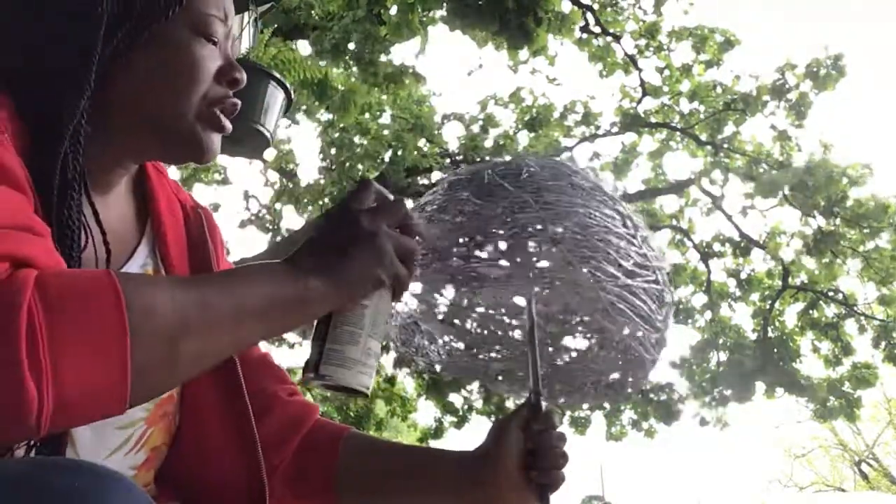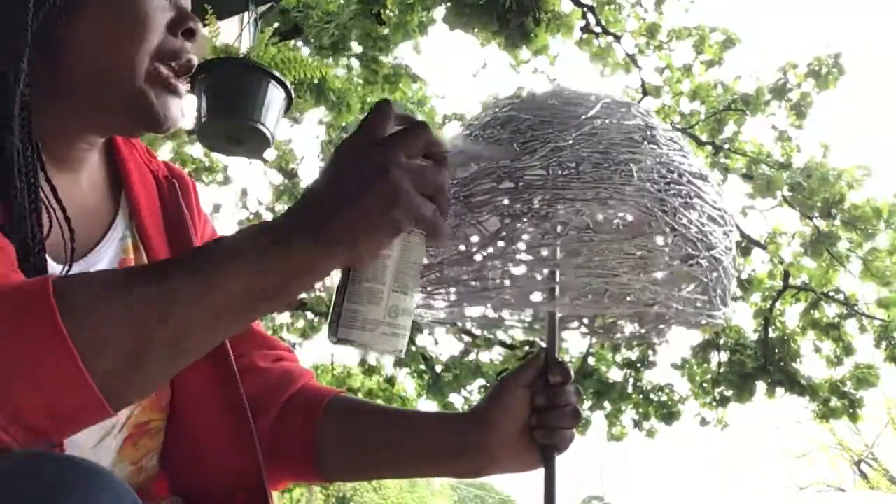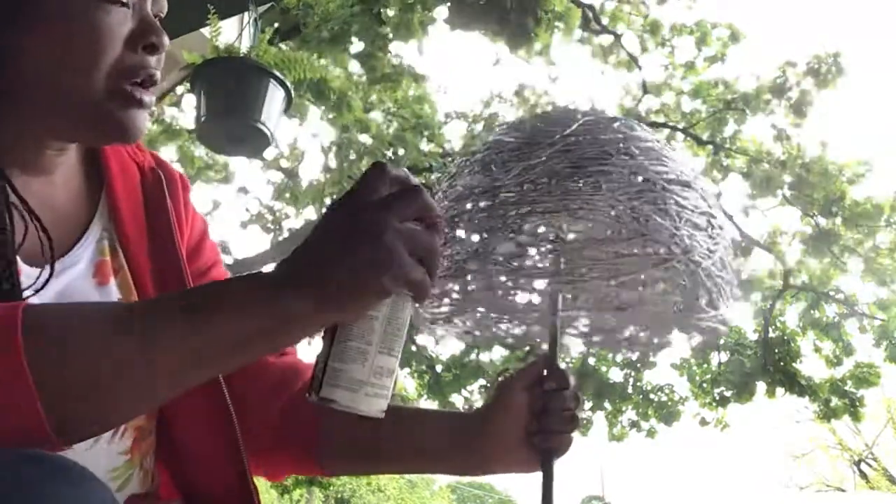As soon as the twine is dry, I'm gonna add my light fixture on the inside, and I'll show you the finished product.